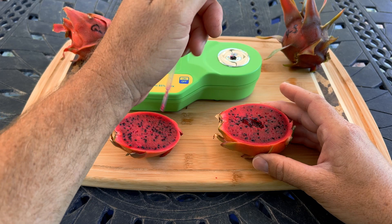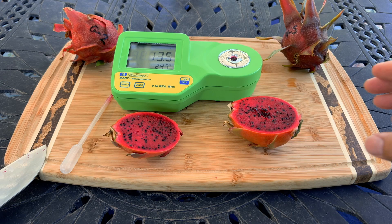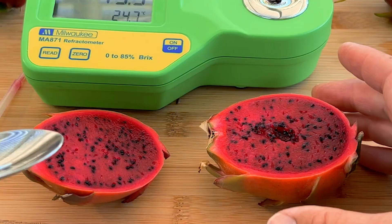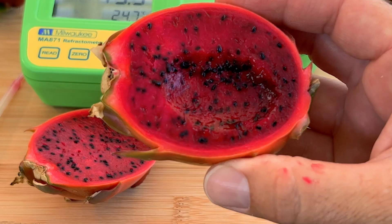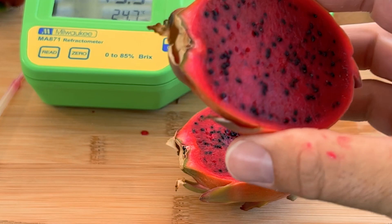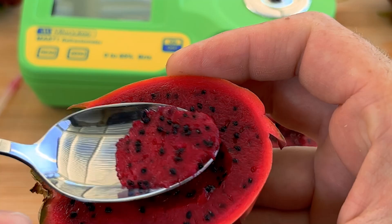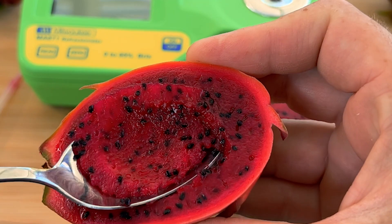One thing I noticed is it's not as moist — it's a bit more dense and not as juicy as some other varieties. This reading is really low: 13.5. It might have needed more time; it did change color a few days ago. But honestly, even close to 20 brix, it still doesn't taste excellent. The problem with number seven — and Valdivia Roja, which I really think are the same — is that the flesh is really dense, kind of dry, and it tastes like vegetables.